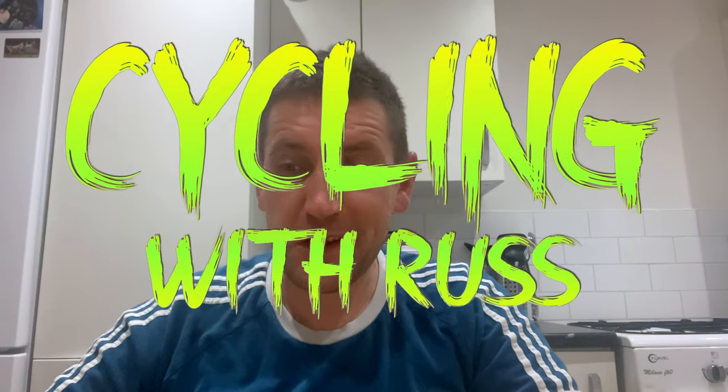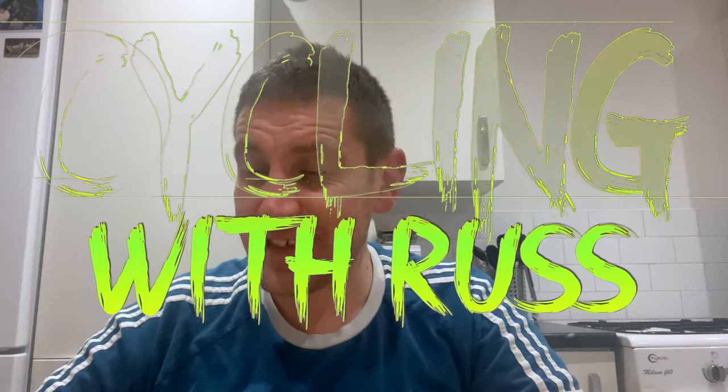Hello and welcome to Cycling with Russ. As the title suggests, this is me showing you my ultimate night riding light setup — what I have been using and what I'm going to be using. Let's jump into it.